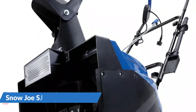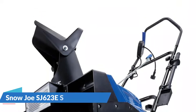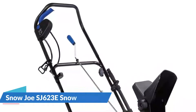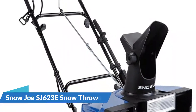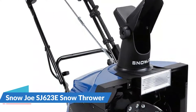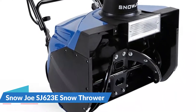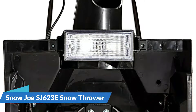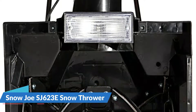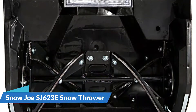Its durable four-blade rotor, constructed of heavy-grade steel, cuts a full 18-inch wide by 10-inch deep swath of snow with each pass. Easy-glide wheels make the Snow Joe Ultra super easy to turn and maneuver. The scraper blade at the base of the unit efficiently scrapes the snow clear to the ground without damaging your deck or pavement. Equipped with a 180-degree adjustable discharge chute, the Ultra SJ623E throws snow up to 25 feet away in the direction you want it to go.